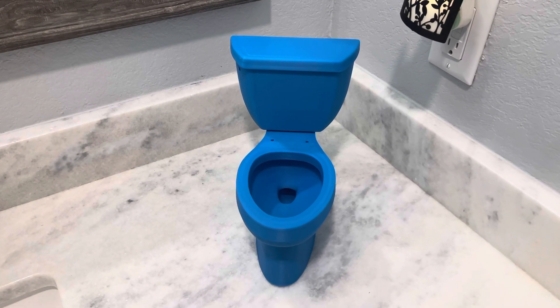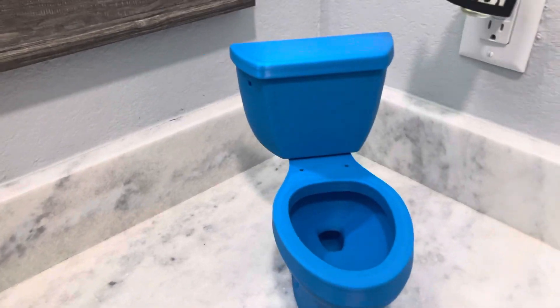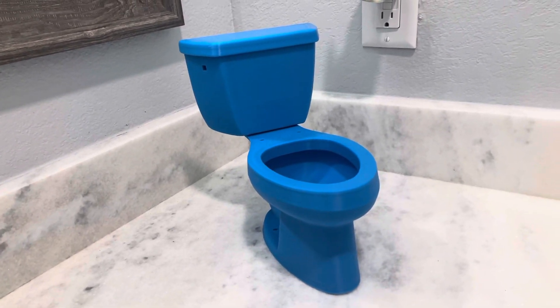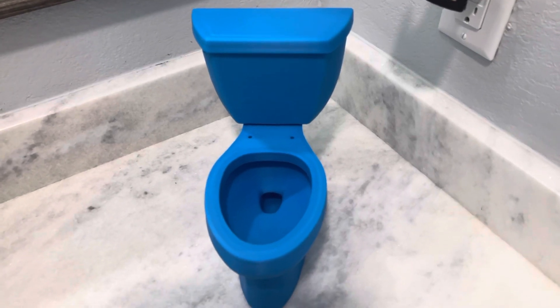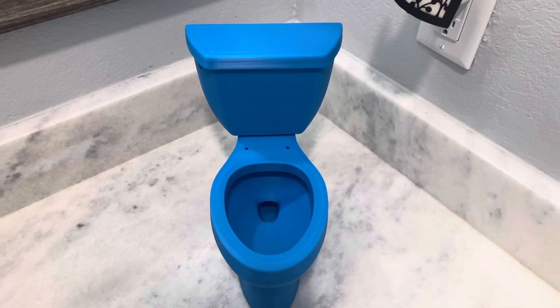Hey guys, B-Tier Plummer here, and today I am with this fully functional miniature 5-inch electric blue Ingenium toilet. If any of y'all are interested in this toilet, you can purchase it at minitoiletshop.com.